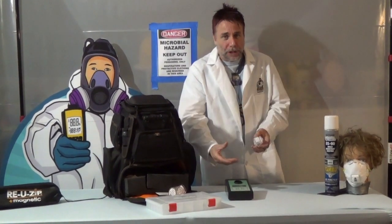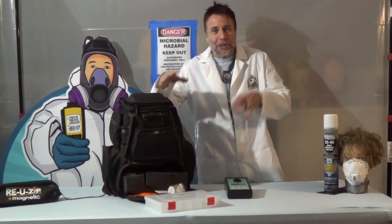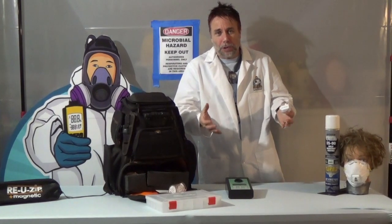With that information, along with the visual inspection, we're going to be able to create a mold remediation plan for you. This is how these tools in the bag help gather the information needed to properly assess and provide a customer with a scope of work.